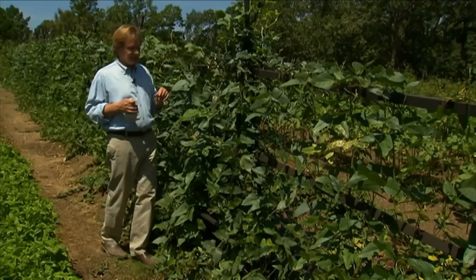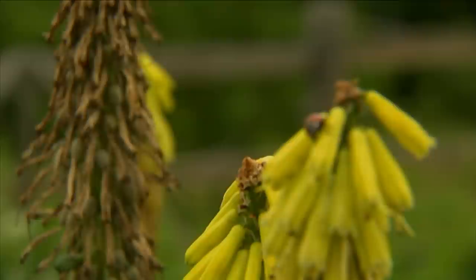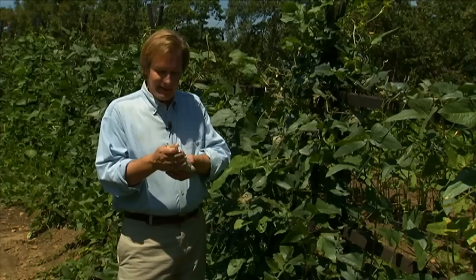What I have here is a bag of ladybugs. This is a half a pint, which is sufficient for a greenhouse or a garden up to 2,500 square feet. Now, if you have a little more room you need to cover, like 5,000 square feet, you would need a full pint. If you have 15,000 square feet, you might want to get a quart of these little guys.